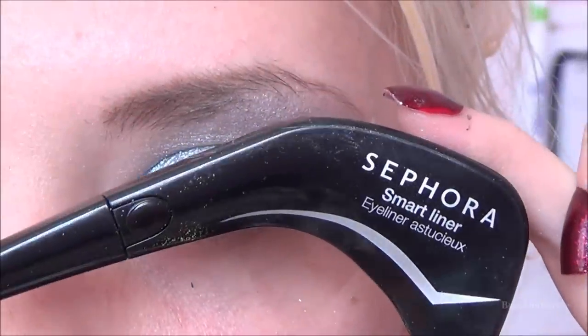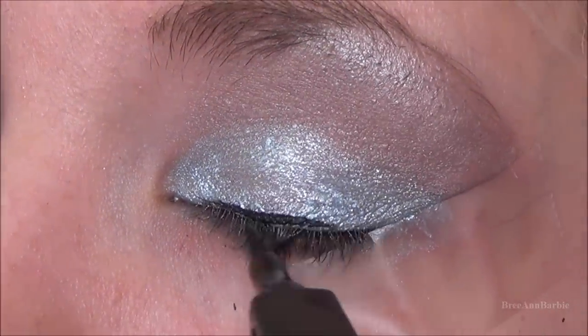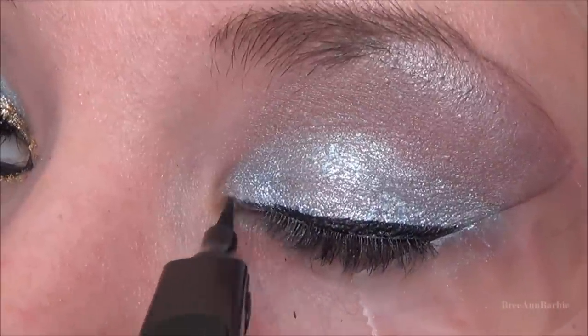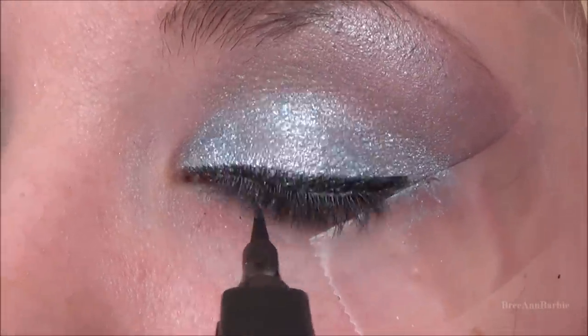A great deal of this video is going to go towards eyeliner, so I hope you're ready for that. The first thing I'm doing is applying a really thick cat eye on the top of my lash line, bringing it into the inner corner and bringing it down in the inner corner as well.